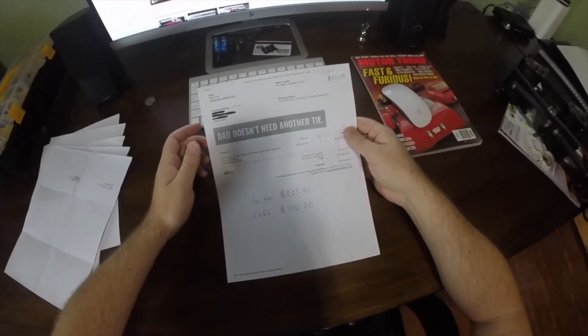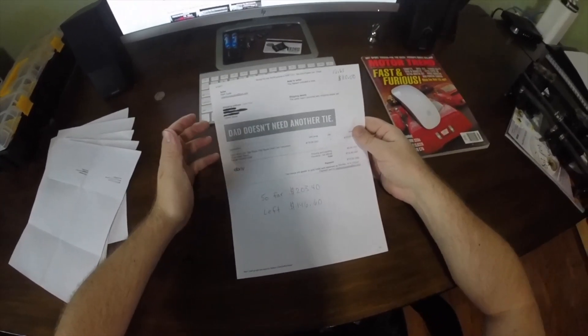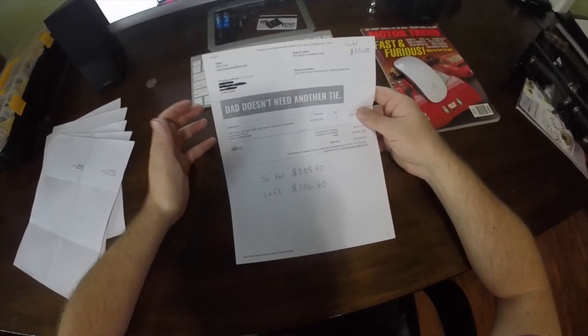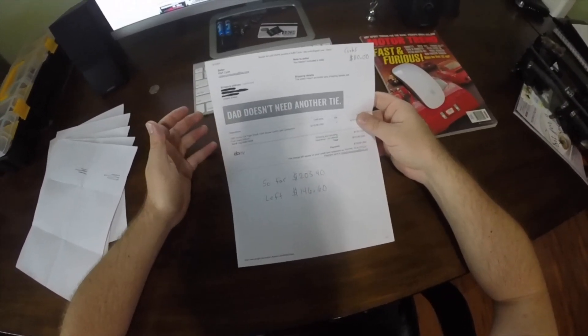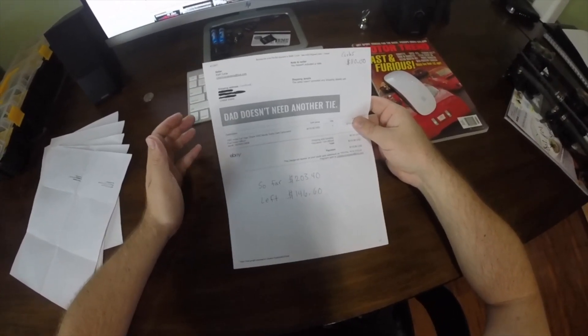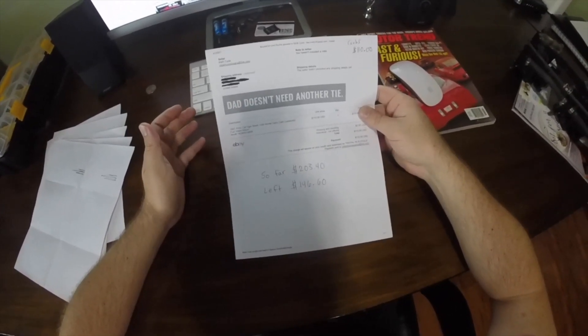The exhaust gaskets were $22.91, and then the biggest expense so far were the carburetors. As you saw in the prior videos, the original carburetors were just in terrible condition — I didn't want to mess with rebuilding them, I thought they were too far gone. So I went ahead and bought a set of clean used ones, and that set me back $110.